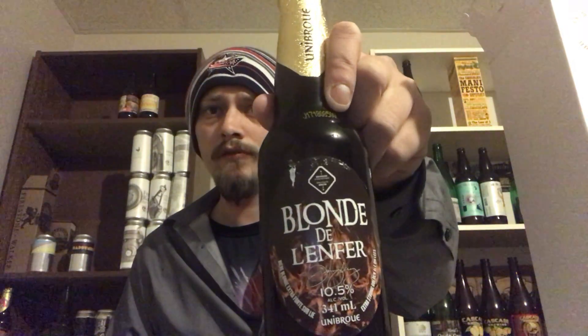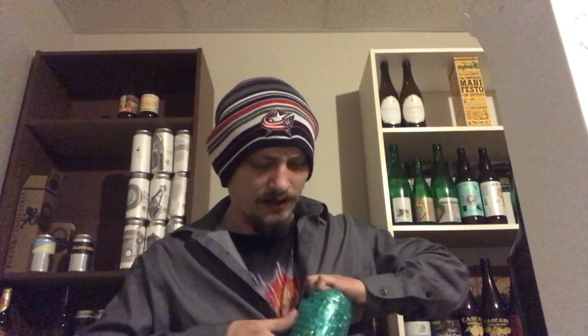Then we've got Blonde de l'Enfer at 10.5% from Unibroue — a strong Belgian golden ale. Haven't had a Unibroue beer in a few years, pretty neat. Going to have to review that. Next up is Power Up Porter — a vanilla Session Porter from Analog Brewing out in Edmonton at 4.9%. I reviewed one or two of their beers earlier this month and really liked their stuff.